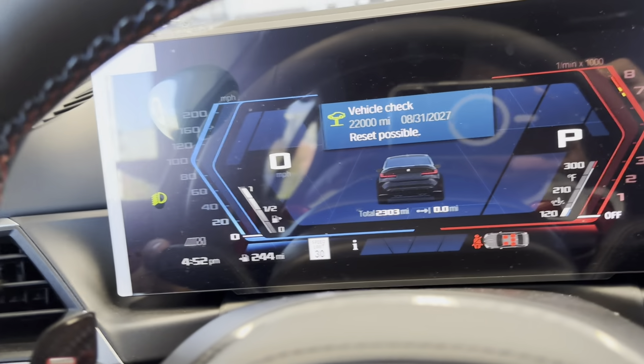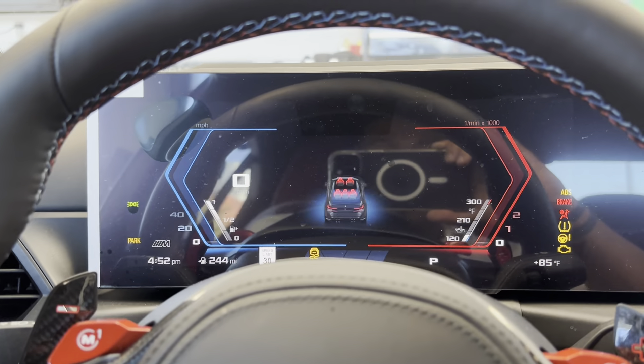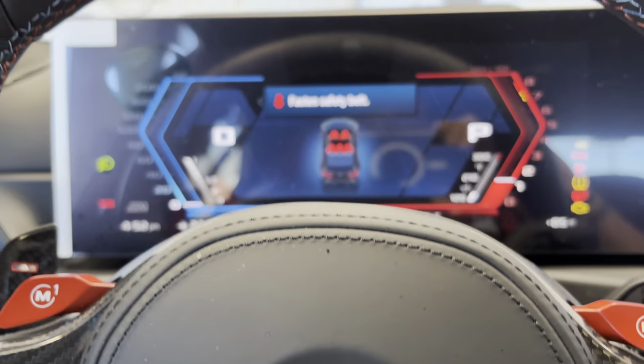You can press the BC button to reset anything you need, and to exit out, just press it again, start the car, and the car is good to go.